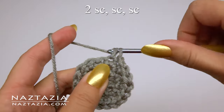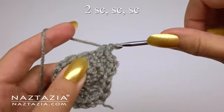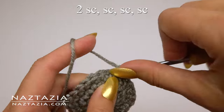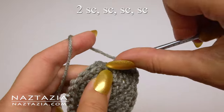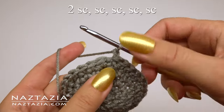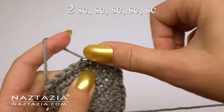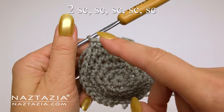For the next round, do two single crochet followed by one single crochet in each of the next two stitches, and continue around — now we're up to 24 stitches. The next round is two single crochet followed by one single crochet in each of the next three stitches. As mentioned, it helps to follow along with the written pattern, as while it's mostly single crochet the stitch counts can be a bit tricky. One more round of increases: two single crochet in the first stitch followed by one single crochet in each of the next four stitches, producing 36 stitches. This is the last of the increase rounds.